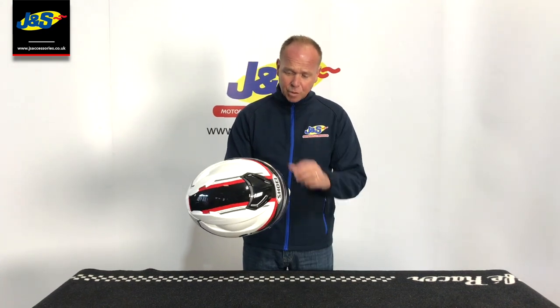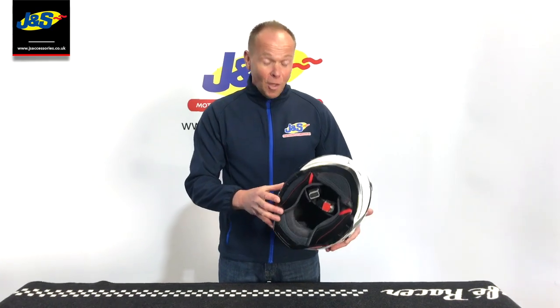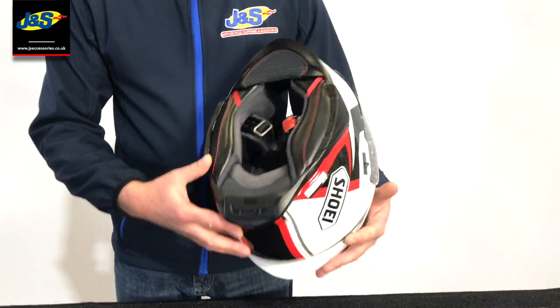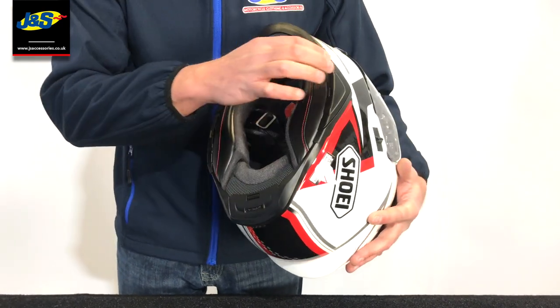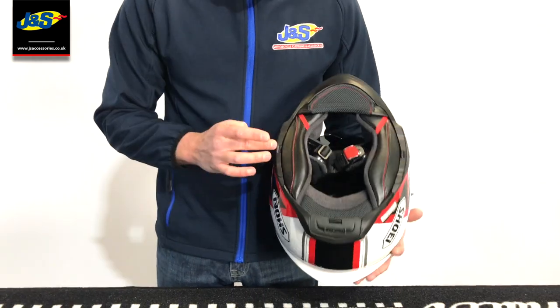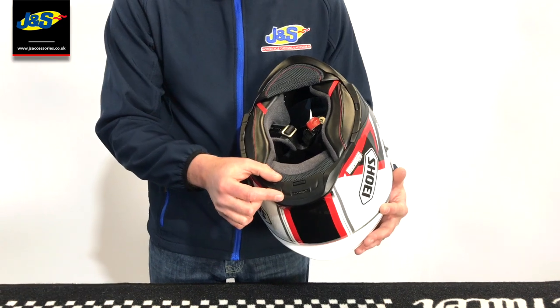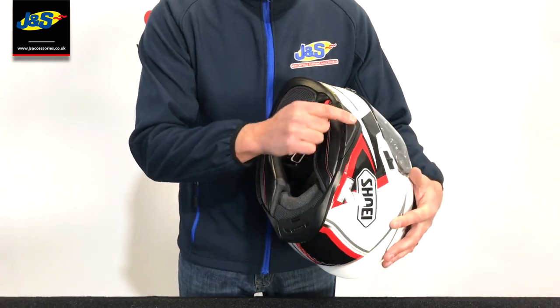We've got the same visor system, same pin lock system, same integral visor, and this redesigned shell on the GT Air 2 which, as you can see, is very similar to the Neotec 2 in that it will take a specific intercom system. Although it looks the same as the Neotec 2, it's apparently a slightly different intercom, so one will not fit into the other.